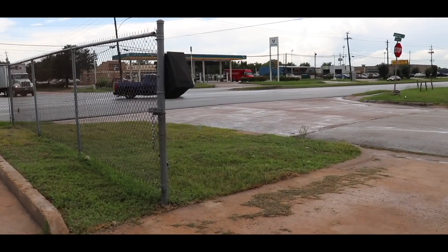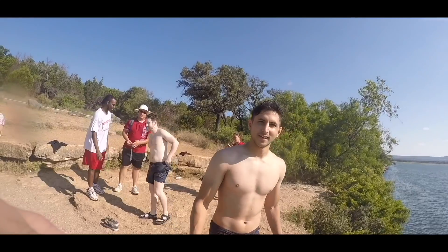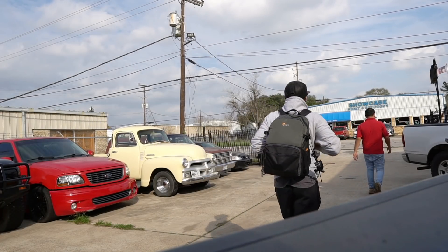What is up guys, welcome back to the vlog, thank you for tuning in. Today is a special day — I have one surprise, and that is a new project. You look like a professional vlogger, bro. I feel like I'm going to go pick up some Pokemon. Oh yeah, it has a lanyard. I'm keeping the lanyard.